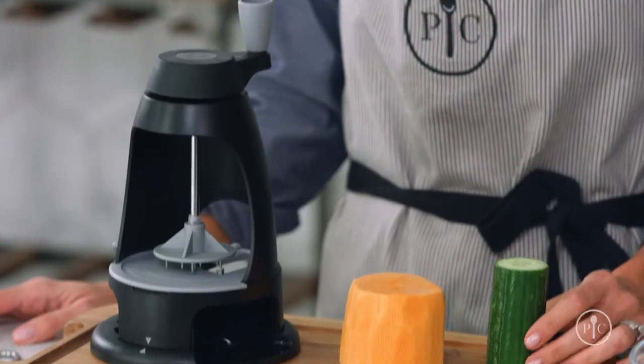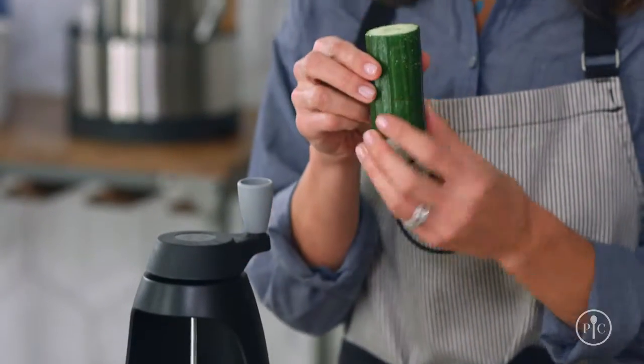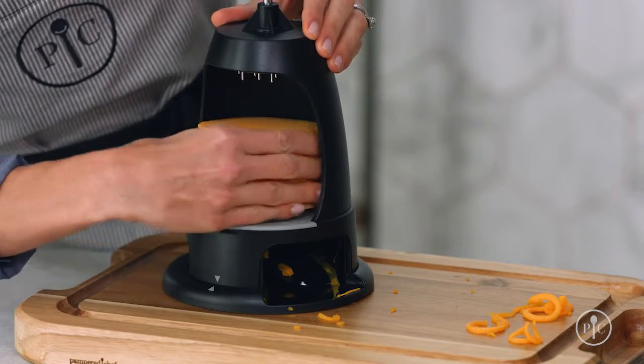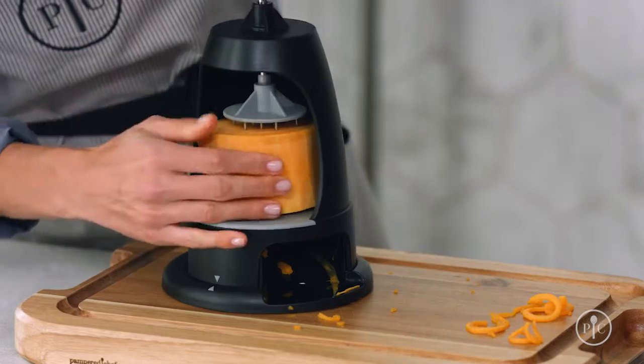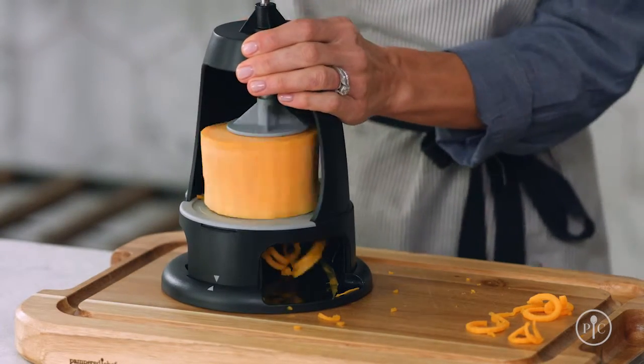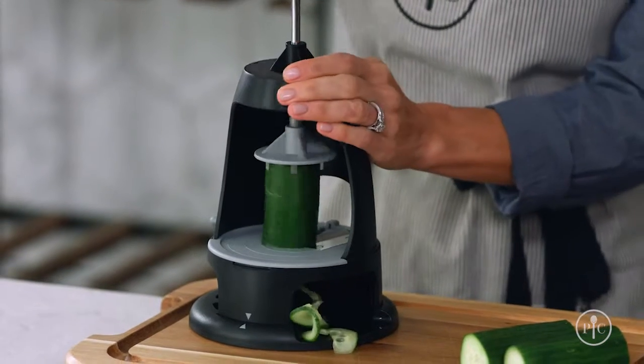Your food should fit inside the frame, so cut it to about four inches in height and four inches in diameter. You also want to cut it flat and even. Place the food narrow side down and center it on the pin — the guide rings will help. Having the wider end up helps the food pusher get a better grip. Then start spiralizing.